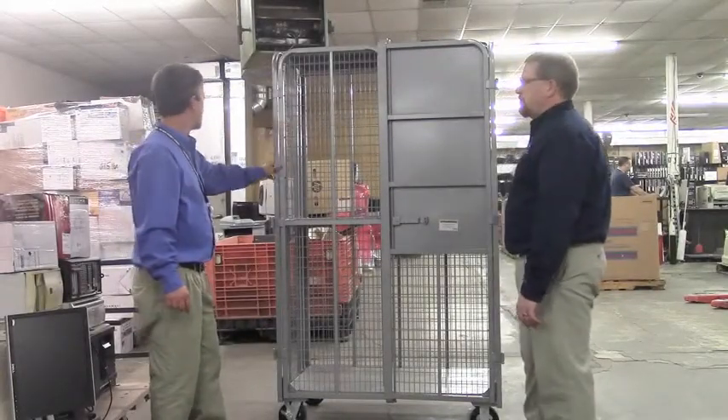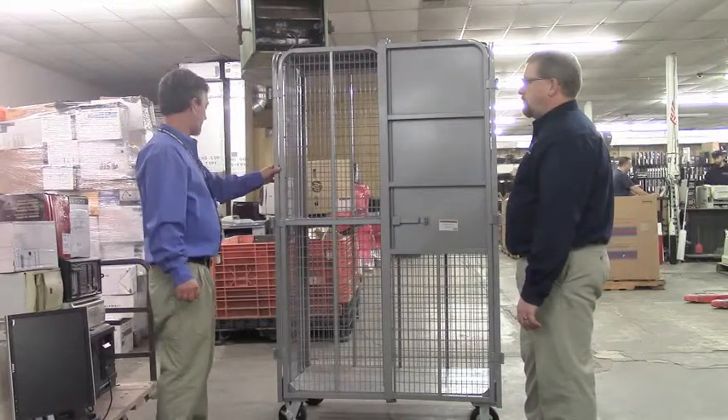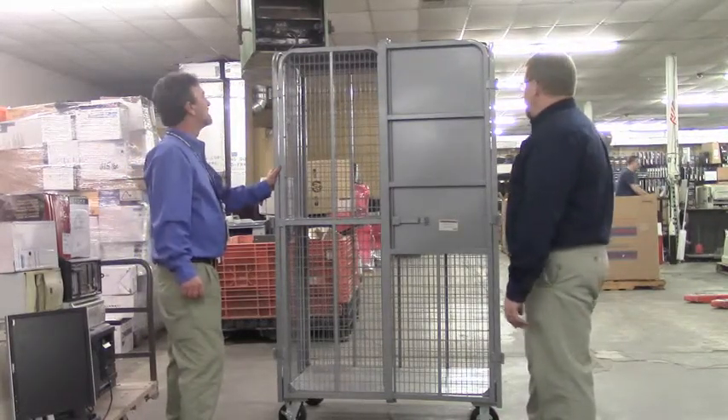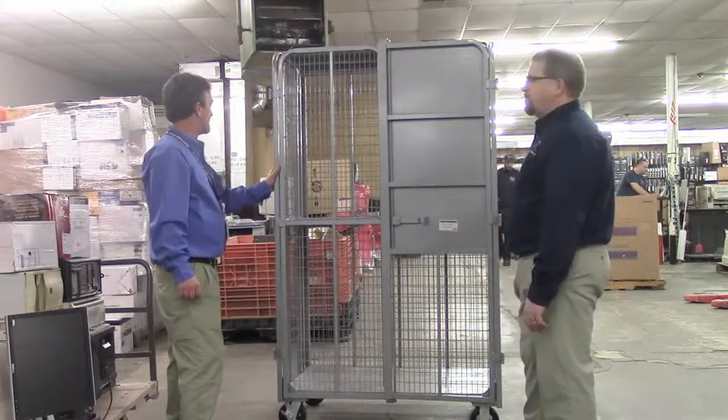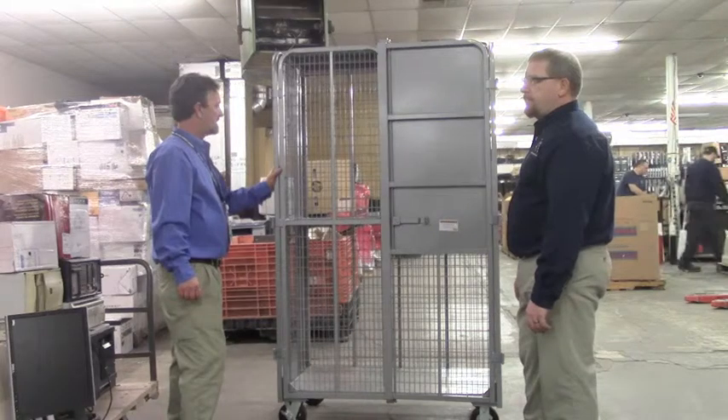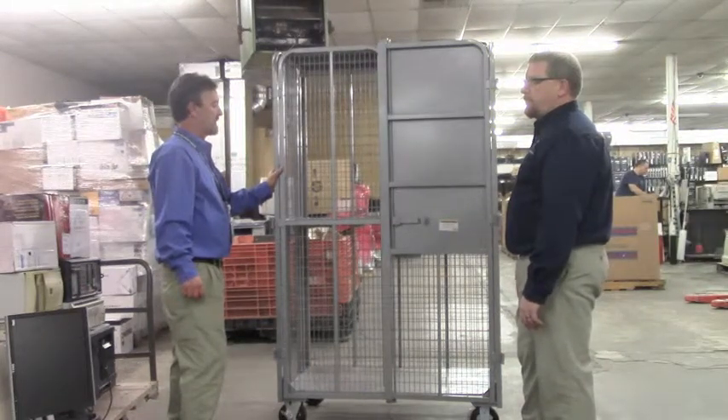The purpose of the video is to show individuals how to properly load the cart with equipment. Depending upon the equipment that you're going to be loading, it's really going to be up to you as to whether or not the center shelf stays in place or you put it up out of the way.